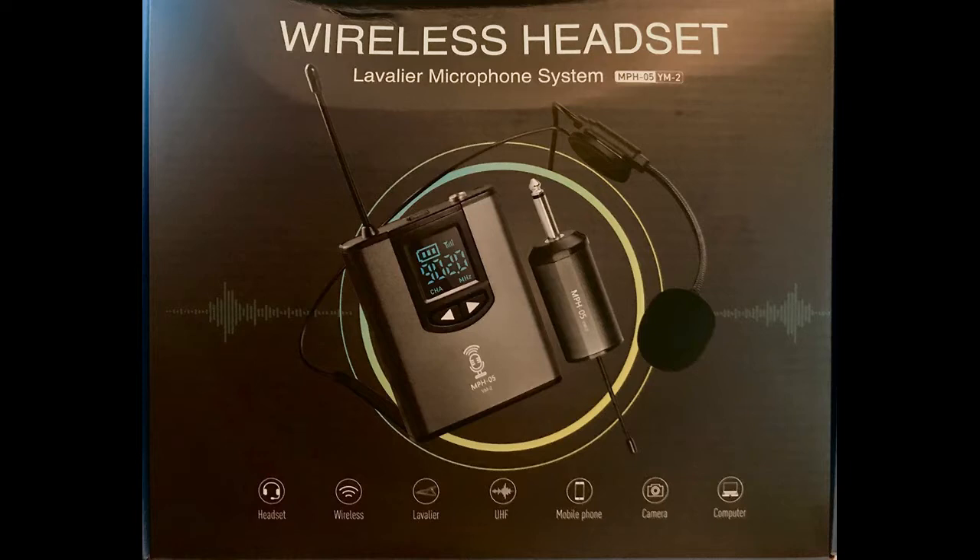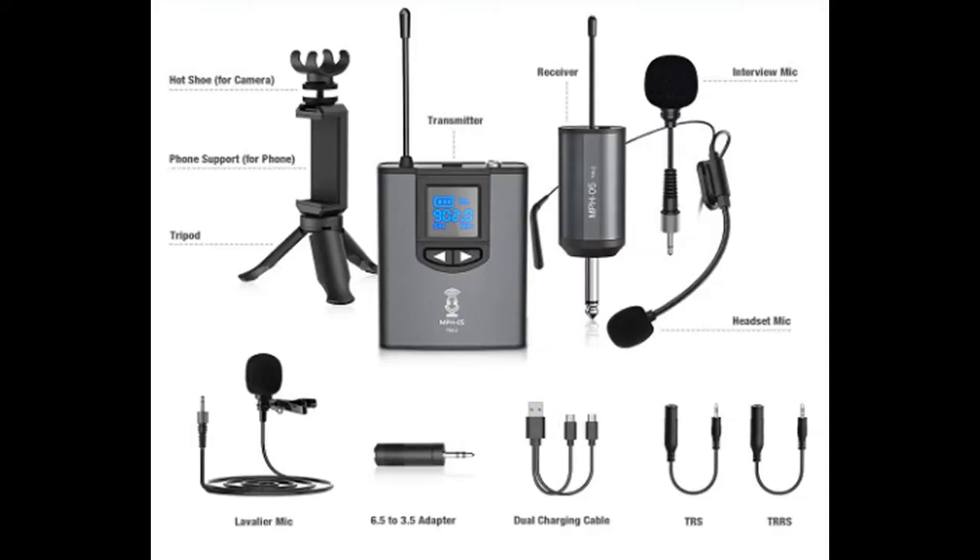I forgot to tell you about all the accessories that come with this UHF wireless headset. Pictured here, it's got a tripod with a removable smartphone clip. It's got a hot shoe mount that the receiver clips on so it's not bouncing around — that can be removed and put on a digital camera to secure the receiver. It comes with three different types of mics: an interview mic that clips right onto the transmitter, a headset mic with a boom that comes around in front of your mouth, and the lavalier lapel clip mic, which is what most people use.